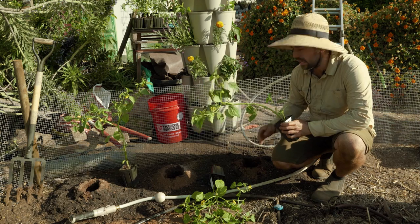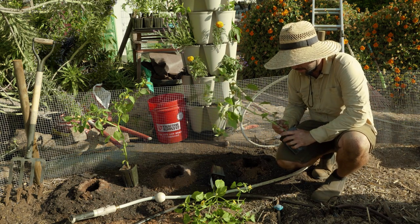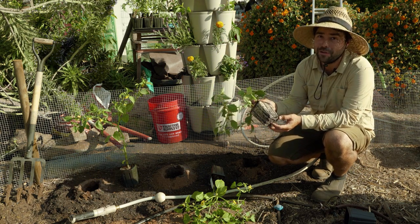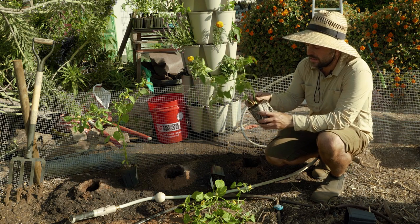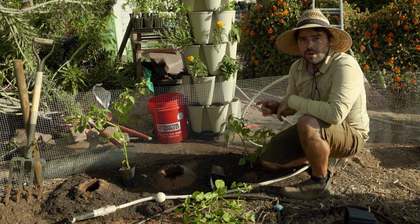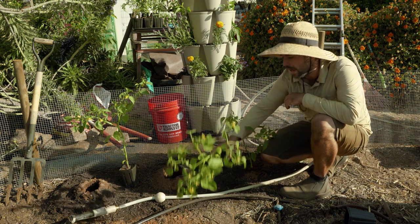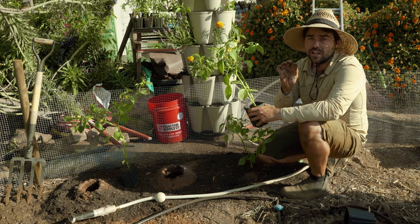Without further ado, let's get these tomatillos in the ground and talk a little bit about tomatillo growing tips. They should have been planted a long time ago, but they are very healthy looking and already producing fruit. They're a little bit root bound, but with tomatillos or anything in the solanaceous family, I don't think they get affected by root boundness as much because they can root from anywhere underground. So I'm going to pinch off some of the lower growth and pop this tomatillo in the ground. An important tip: if you've tried to grow tomatillos before and didn't get a sufficient harvest, you actually need to have more than one plant — preferably three — because they cannot self-pollinate.